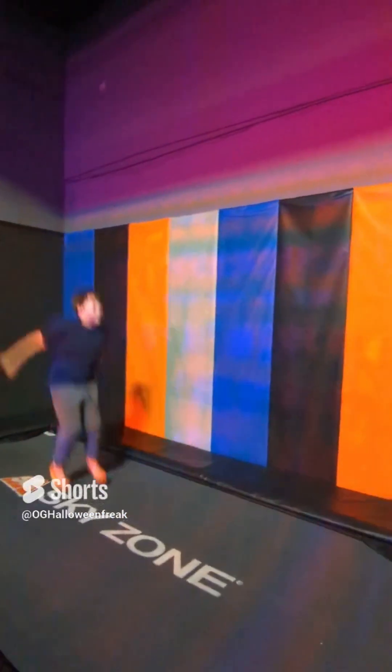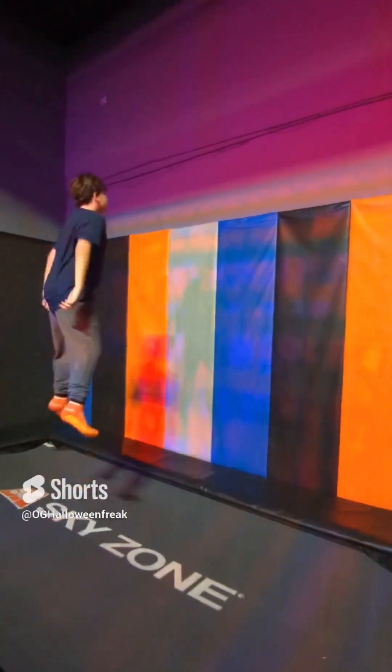There's really not a lot to say with this one. It's just me jumping on a trampoline, so once again, just enjoy the music.